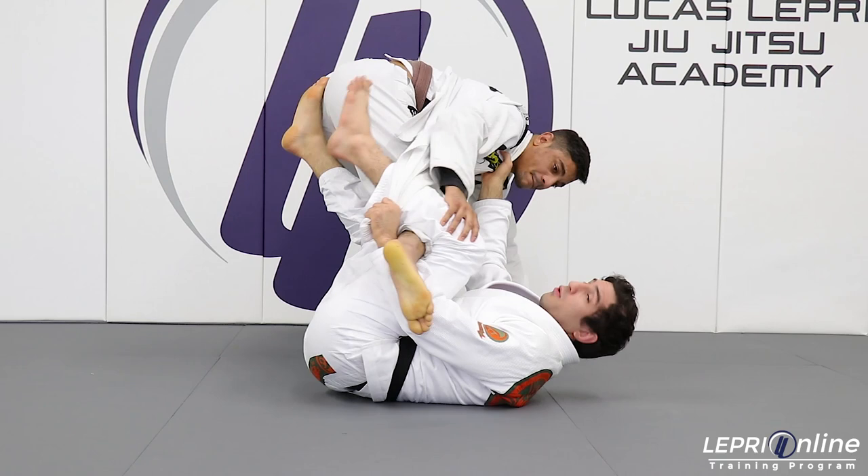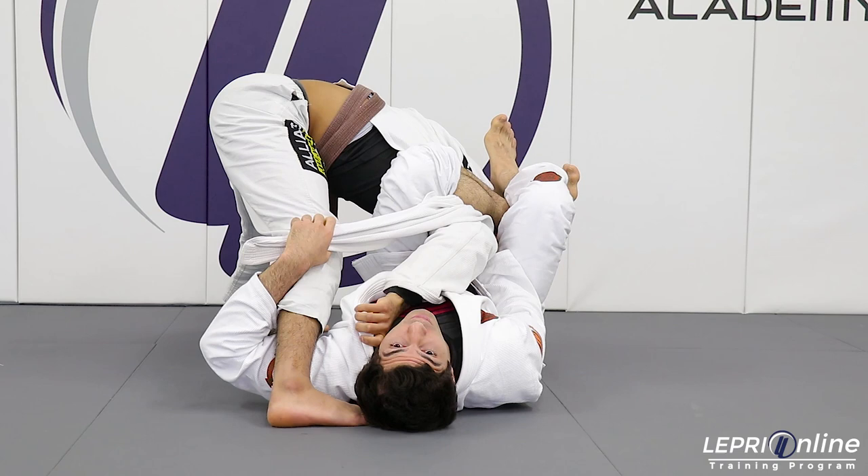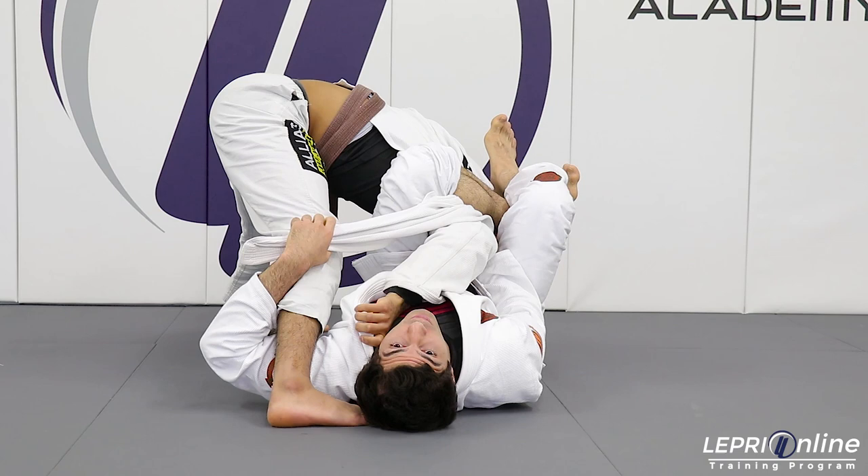I'm gonna push him back and forth and then I'm gonna go and put him to that side. And then I'm gonna go over there and go straight to the omoplata. He's gonna put the knee over here to try to block me. Now I'm gonna open and go to the belly down.